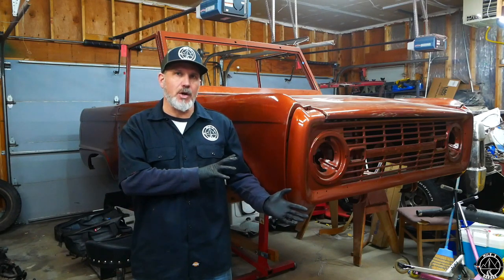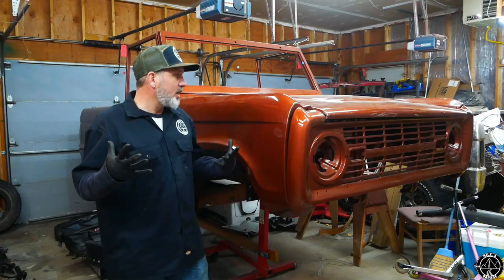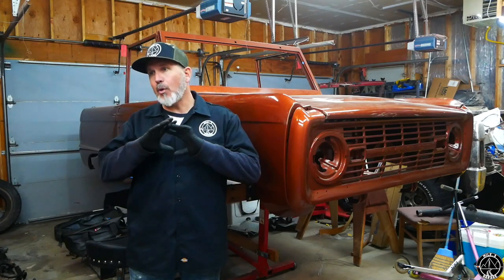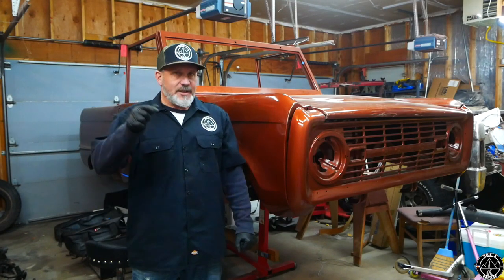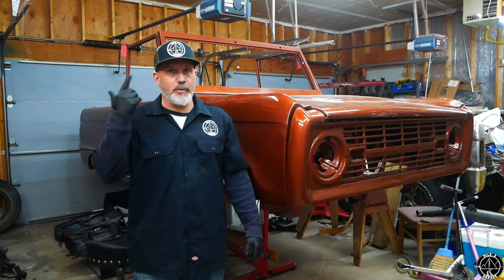That's a wrap for my Point Three Garage. It was a long episode — the paint took forever but I promise the engine build will be much faster. I just need your help: hit that subscribe button, it's just getting interesting, and let's go build a stroker.